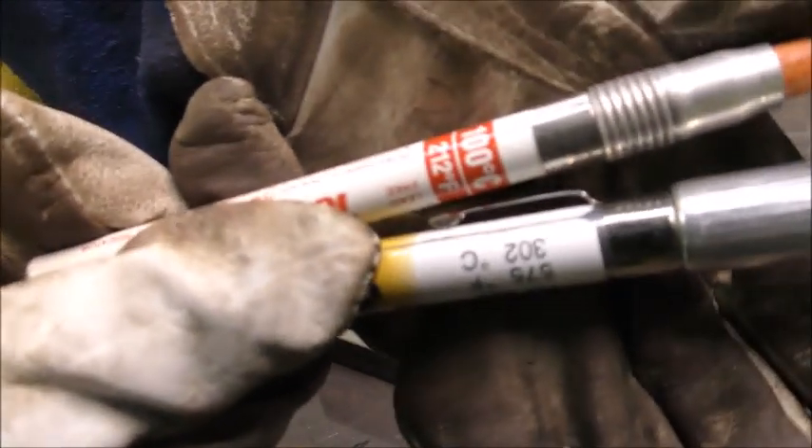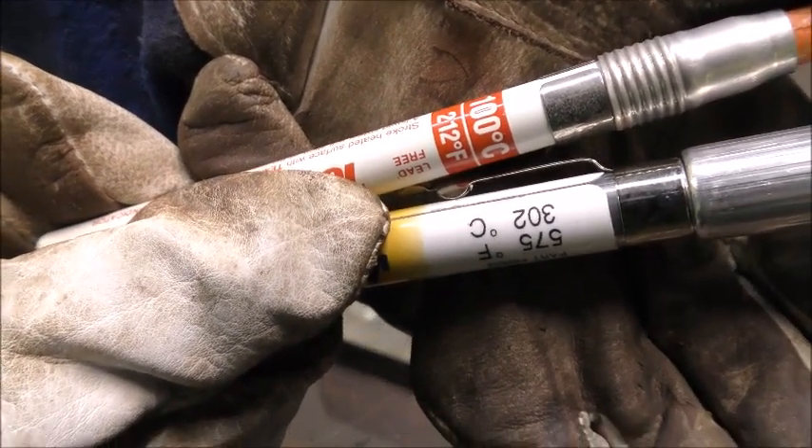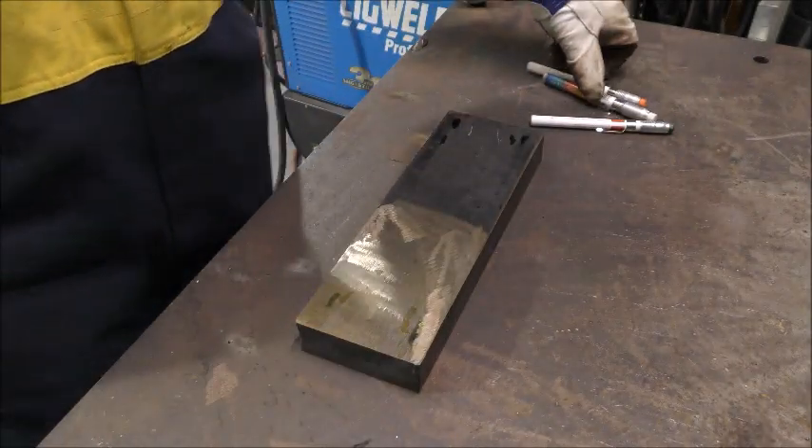Now we know the steel temperature is somewhere between 100 and 300 degrees, which is not always going to satisfy preheat requirements.